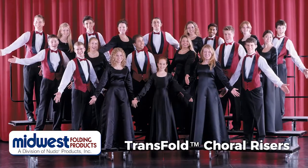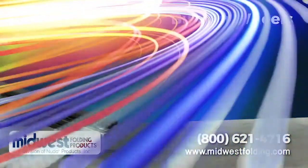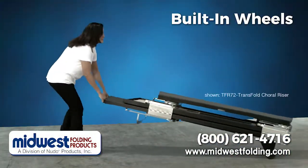Midwest Folding's Transfold Coral Riser is ready to go wherever your choir performs. Built-in wheels make it easy to transport the Transfold unit.